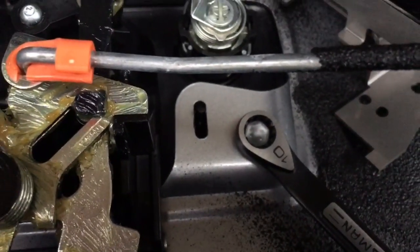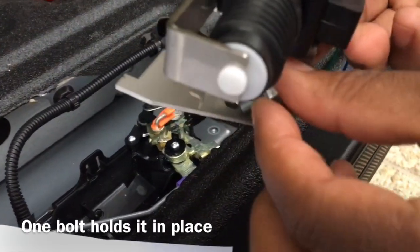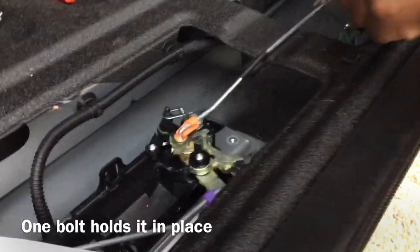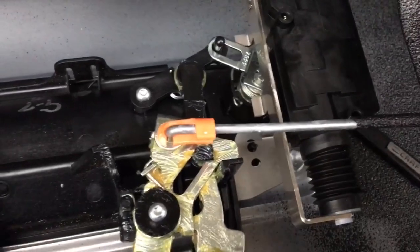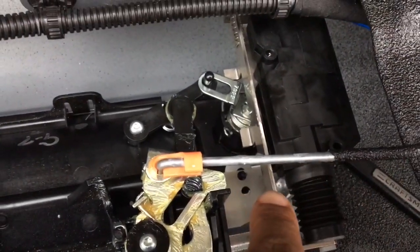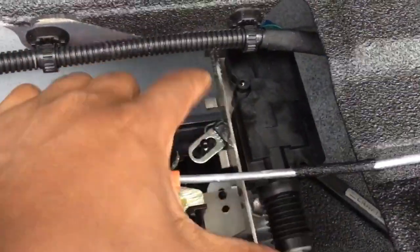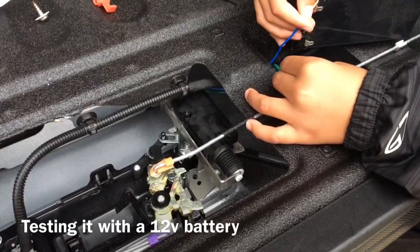Just reference that 10 millimeter socket for the 2018 Tundra. You want to mount the bolt in here — it's installed with just one bolt right there.